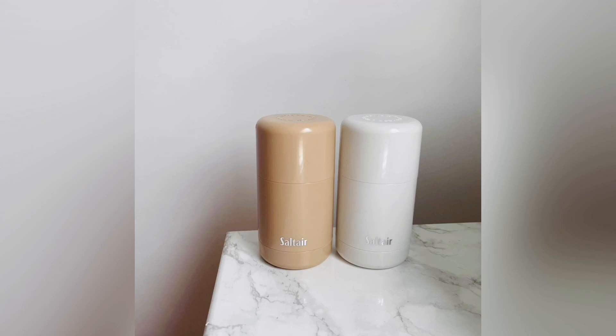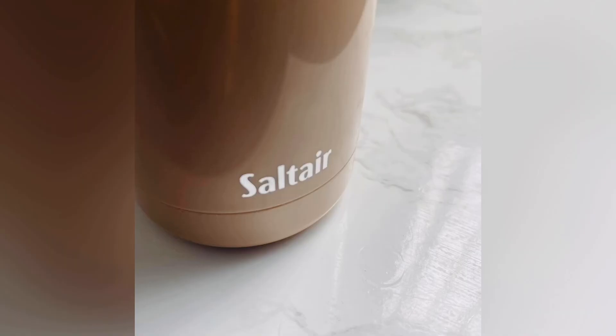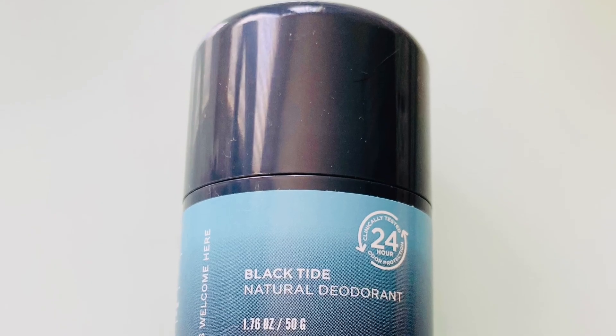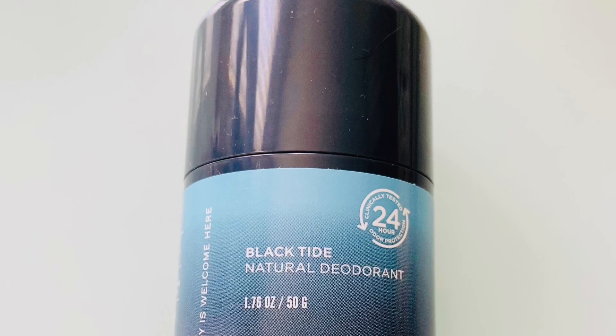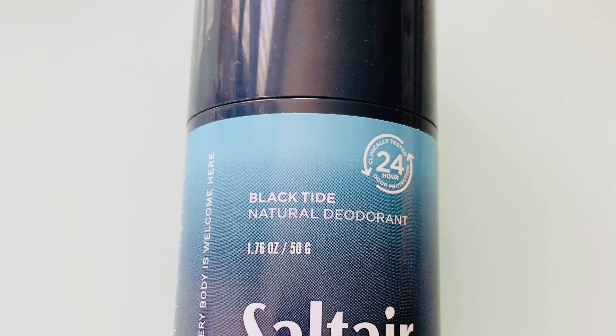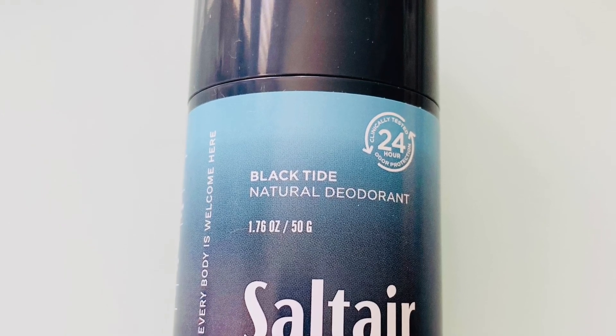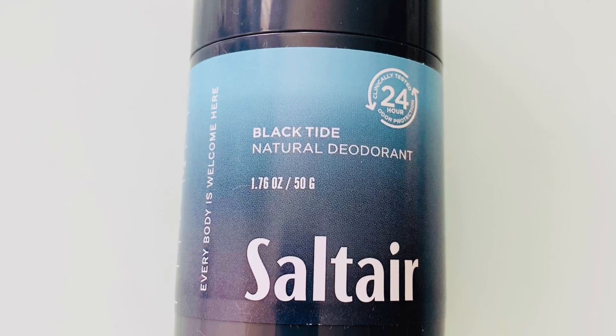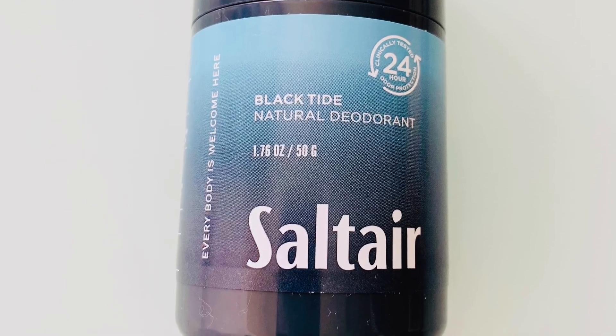I loved these so much that I ended up getting the black one in Low Tide. That one is the most masculine of all the scents — it smells kind of like a nice cologne, so it's one of my favorites. I have no problem wearing it and my boyfriend loves it too. It's not a true black, more of an off-black, but it smells really really good. If you've used them, let me know what you think, and I'll see you in the next video — take care, bye!